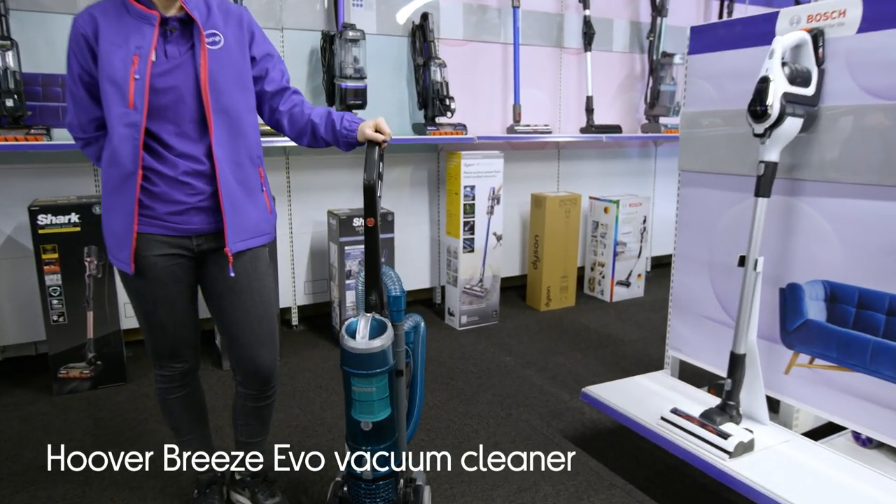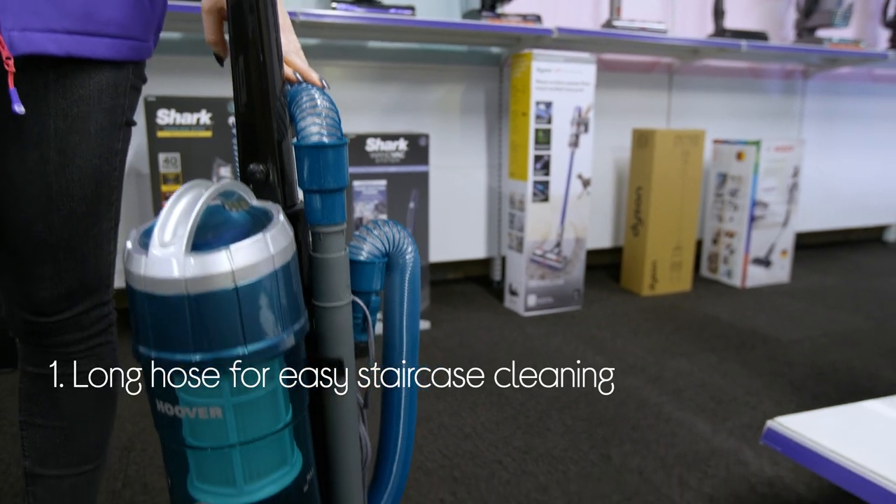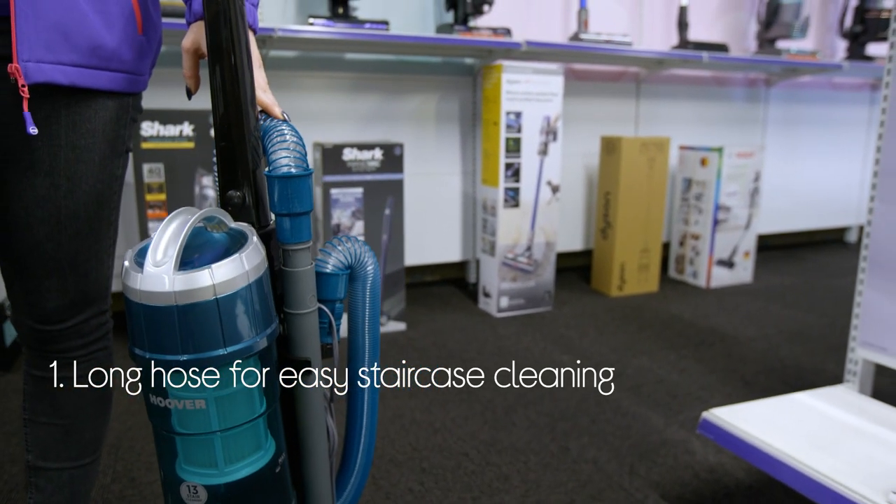Let's take a look around this Hoover Upright Vacuum Cleaner. You can easily reach the stairs with a hose that stretches up to 4.5 meters, so you can leave it at the bottom and still reach every step.